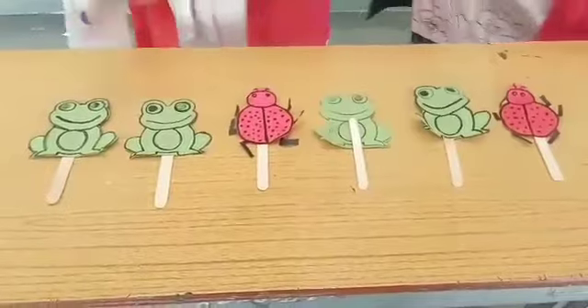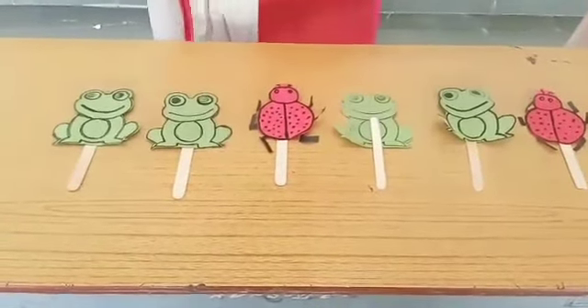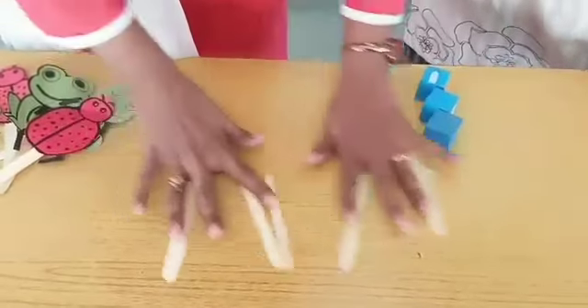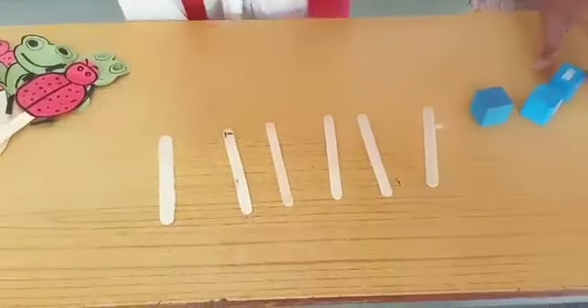Have you enjoyed? Yes ma'am. Now, after this activity I will tell you what this is. Now one more thing I will show you. I have a few ice cream sticks here. There are six ice cream sticks and three blocks.